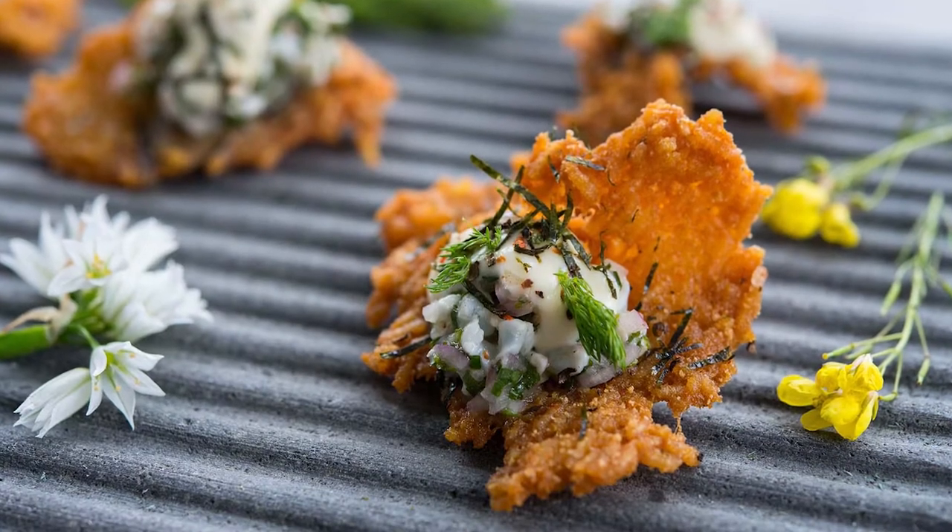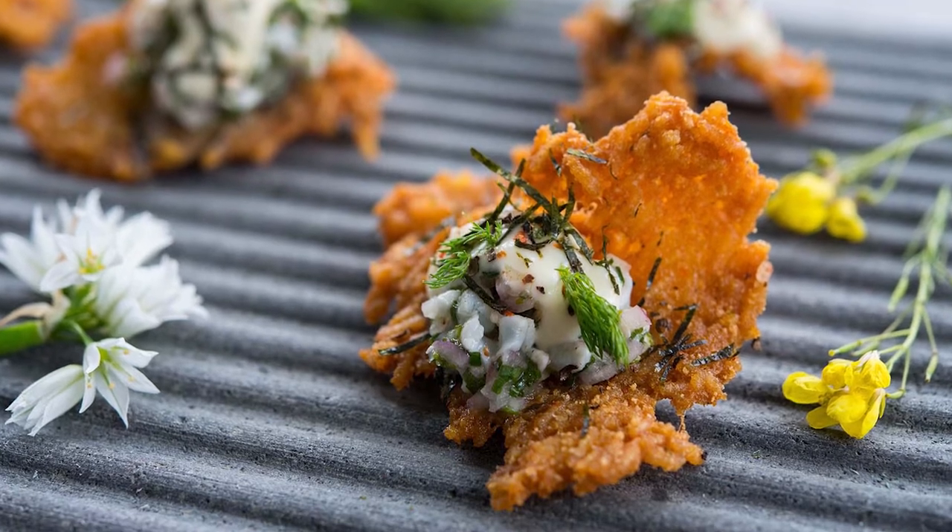Hi, this is Rory from We Got This Catering, and today we are preparing some prawn tartare on some fragrant jasmine rice crackers.